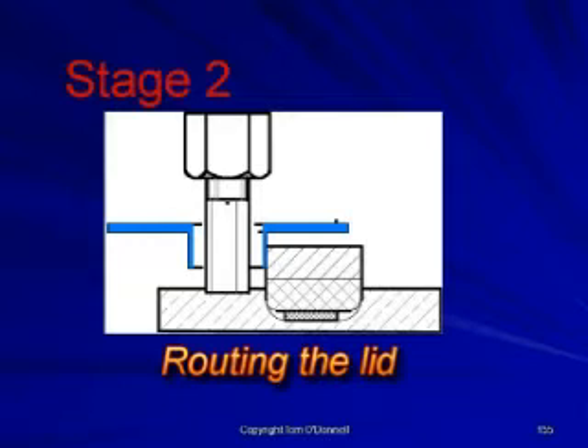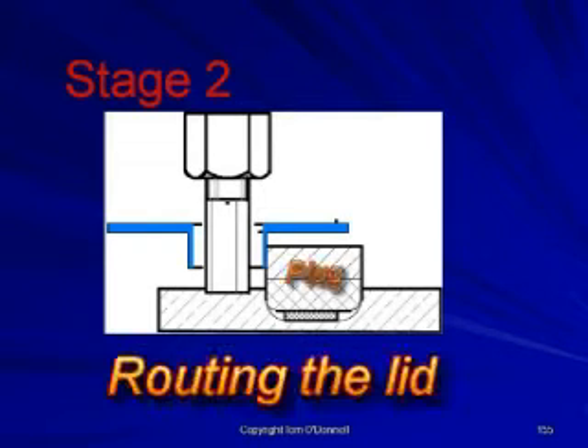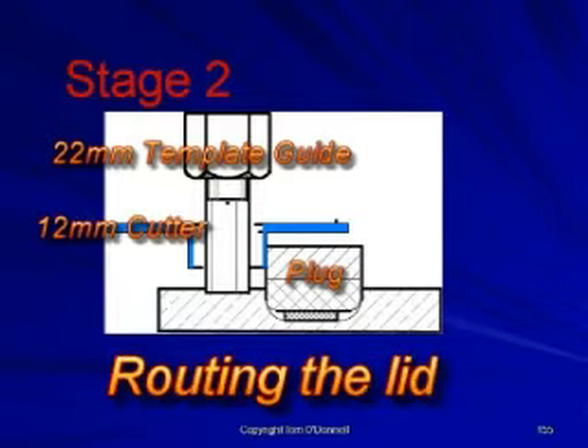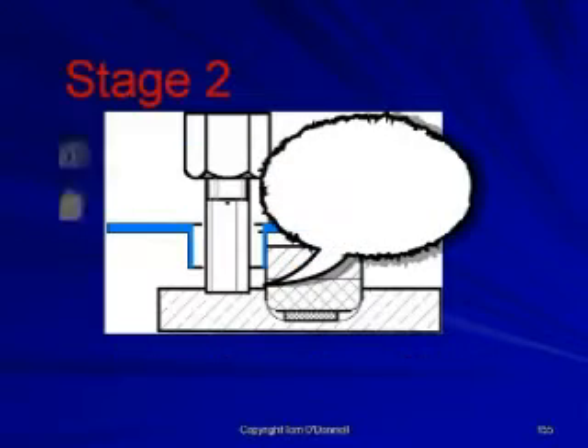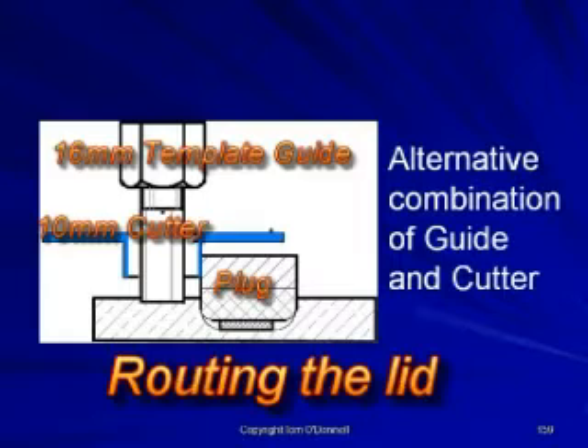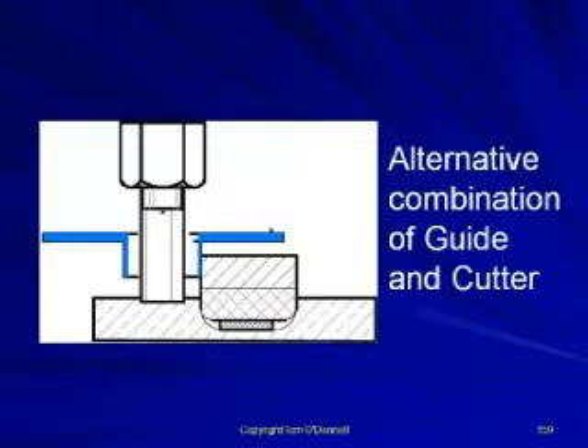Stage 2 is the router rebate to hold the lid in position. To complete this stage, the second plug is set into the lid recess, ready to cut the rebate. A 22mm template guide with a 12mm cutter will give the 5mm rebate. The template guide and cutter combination has been chosen to leave a 5mm rebate that will fit into the base of the box.